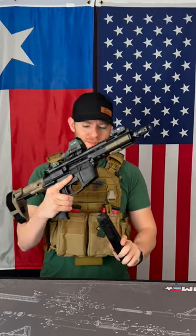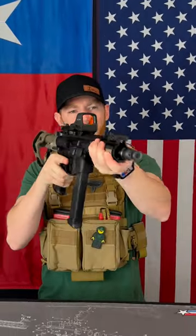All you do is load up your 9mm, insert it into the gun, and you're good to go. You get the same look and feel of an AR, but 9mm is a lot cheaper than 5.56, so you're saving some money when you're shooting. Let me know in the comments what you think of the Foxtrot Mike's AR-9.